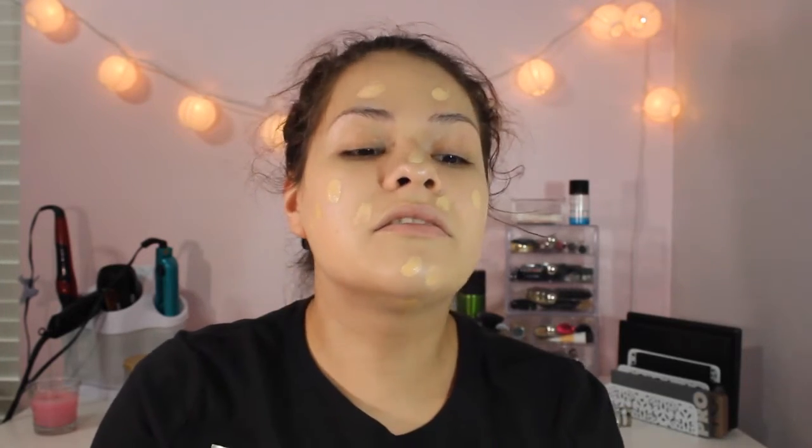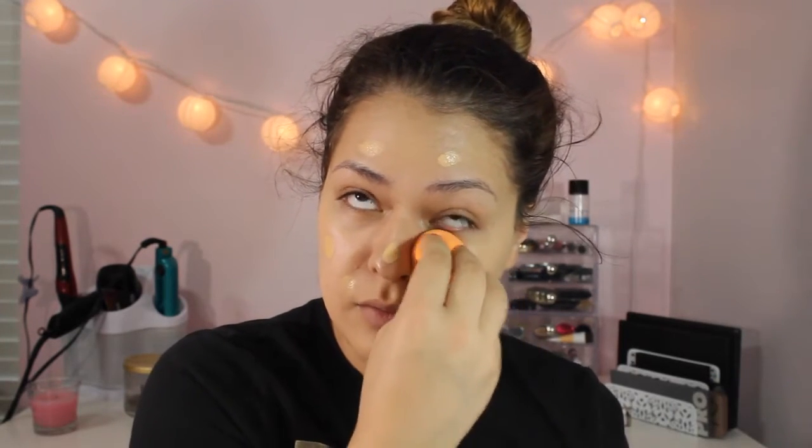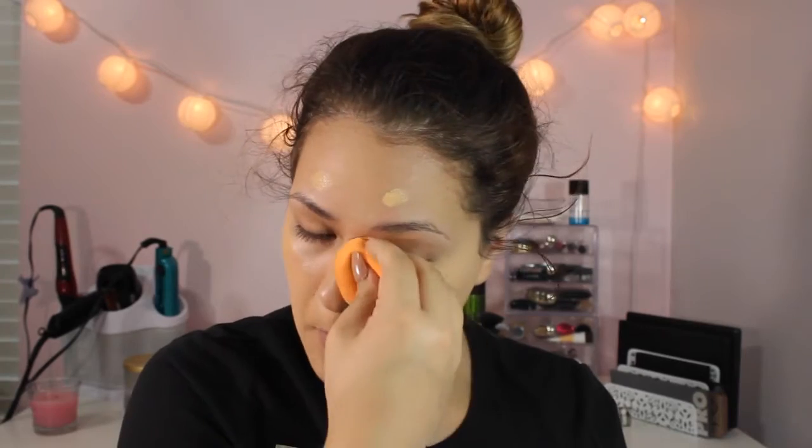It looks like I'm going to need another pump because it's not the coverage I want. But the finish on this foundation, so far as I can see, it just looks like my skin, which is really creepy. I'm just so used to liquid foundations being real thick — I'm used to them making me look cake-faced. I've never really had a high-end foundation just because I'm real skeptical when it comes to foundations, but it just depends on what I'm going to use.